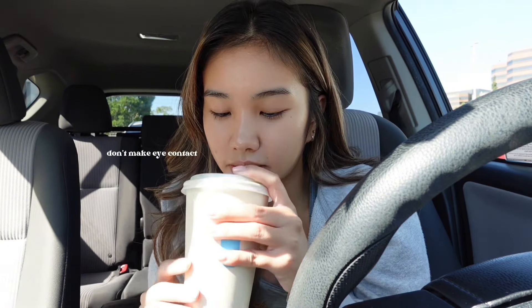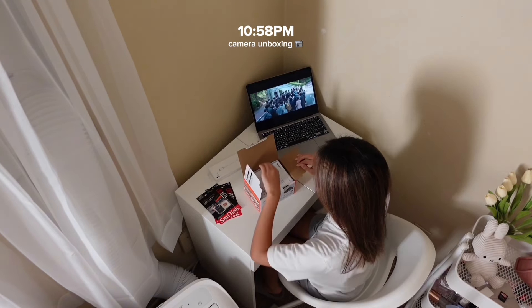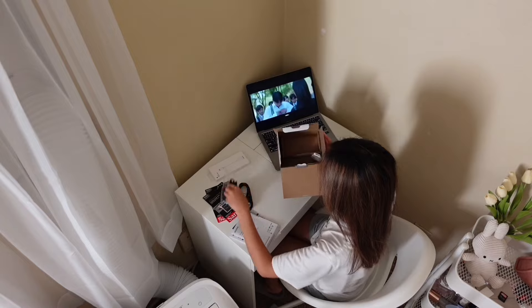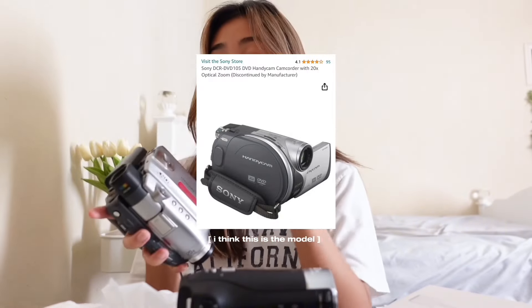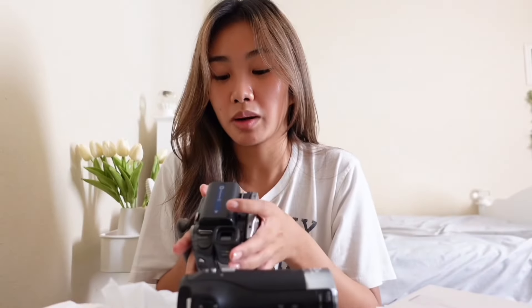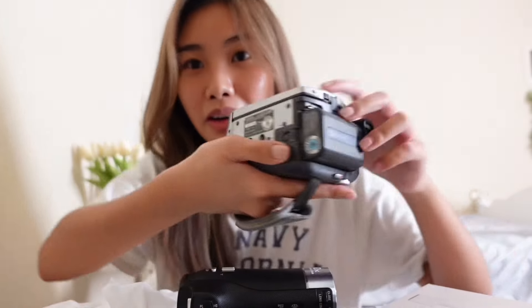Earlier today I bought myself a Sony HDR CX405 Handycam. I actually have an older version that I got from my grandma a few months ago and I was planning on using it right away, but the battery wouldn't come off no matter how hard I tried — it's just stuck in there. I was even stabbing it with my brow brush but it just wouldn't come off. Hopefully in the future I can get someone to remove the battery.